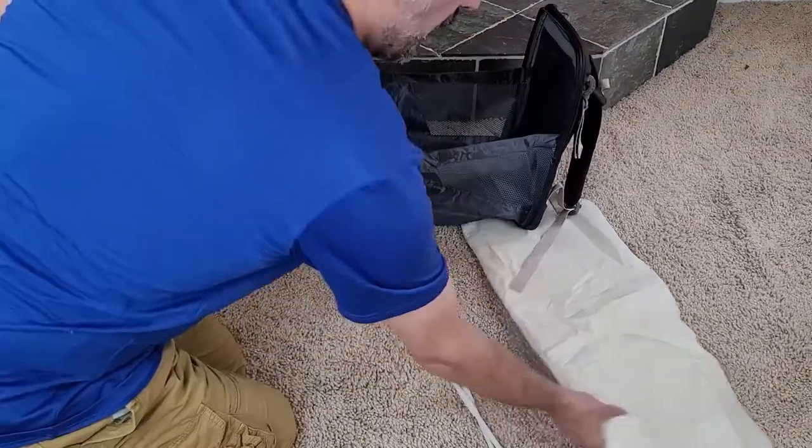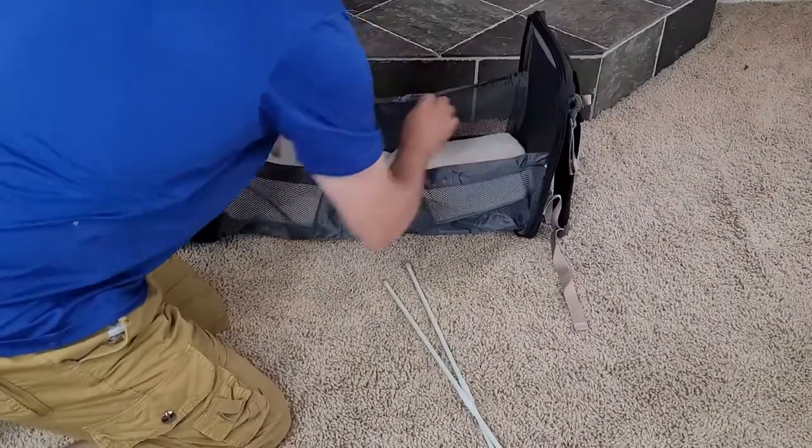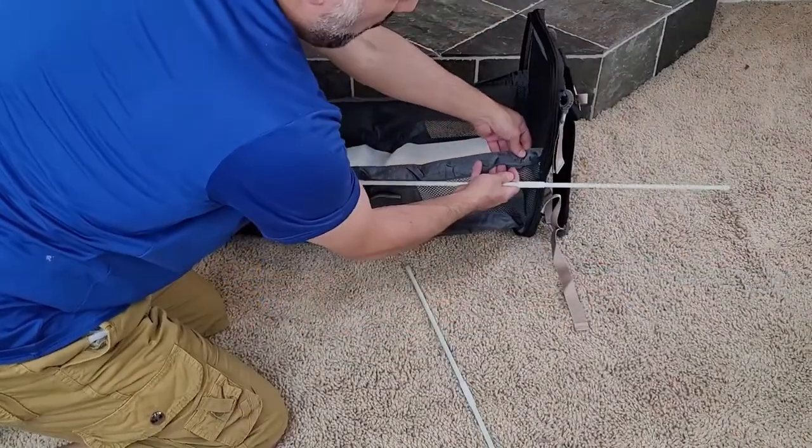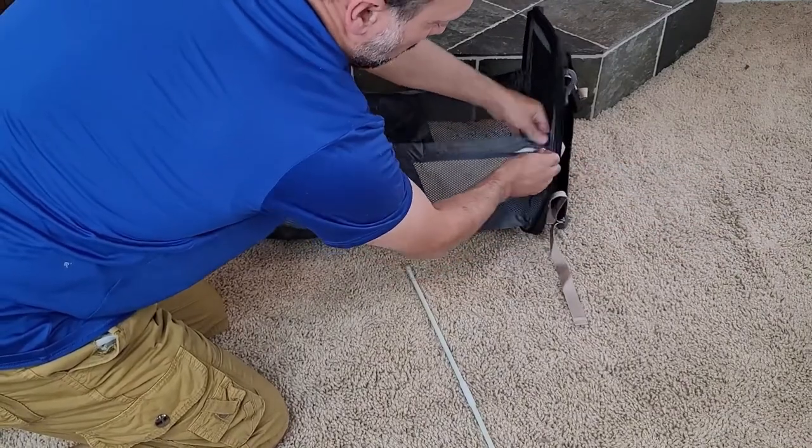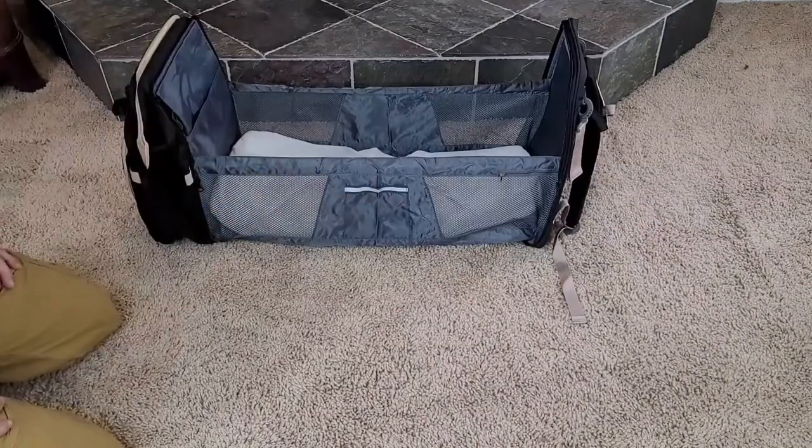You'll open it up. I like to just go ahead and throw my pad in there first, and then you'll find a little pocket or compartment right here on either side that you can slip your poles into, just like that. And voila, you have a changing station.